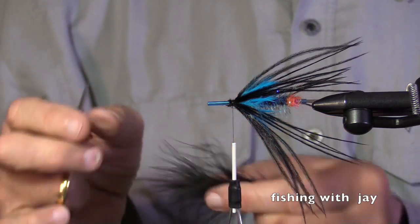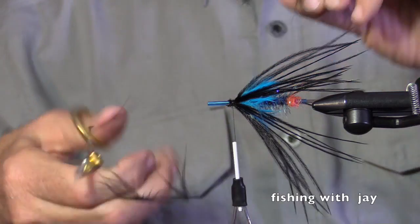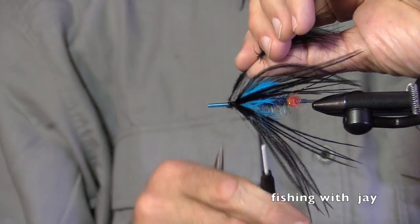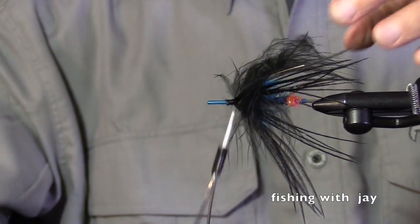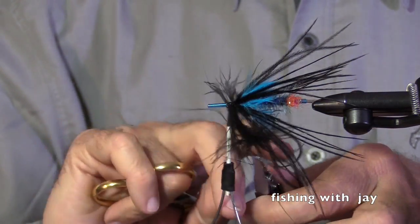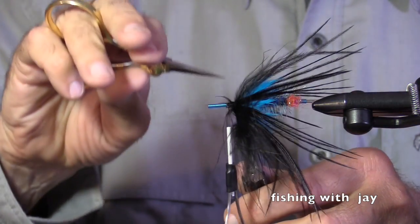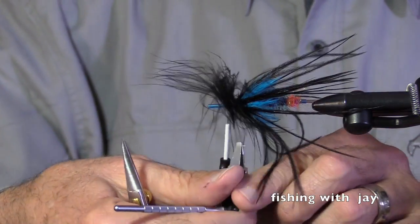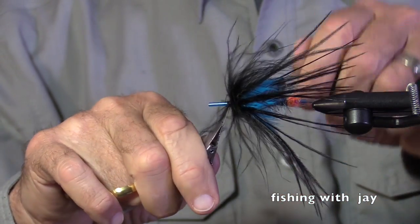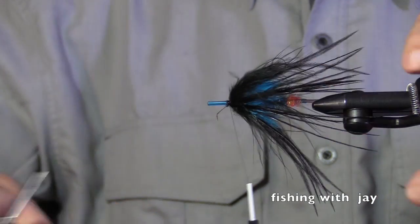Let's try a piece of black marabou. I'm going to put it on first — I wouldn't have to, but I want a little extra bit of motion, and I also want to veil that blue hackle. Here comes my marabou — let's count: one, make sure it's not trapped, two, three turns. Make sure everything flows the way it should — it is.